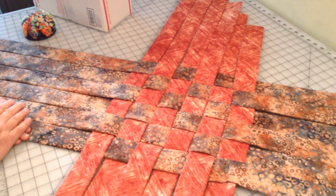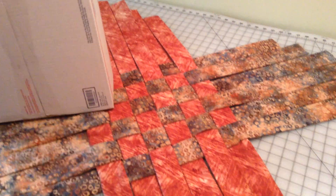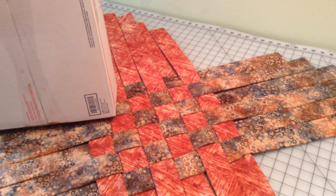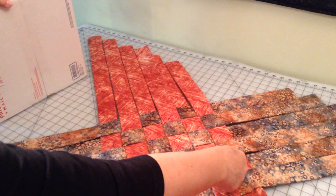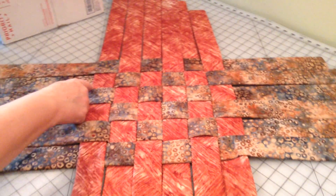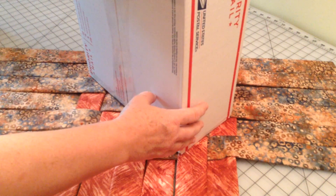The next step is we're going to continue the weave, but we're going to be using a box as a form. You can use a large flat rate priority box — this one is a used box I'm recycling, 12 by 12 by 6 inches deep. You're going to place that on these two rectangles — this one and this one — that's where the corners are going to be. So I am going to place it like this.